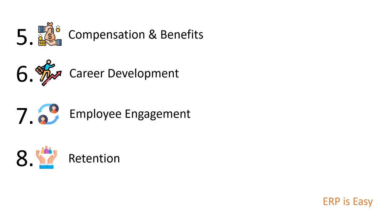So basically these are the steps involved in an HR business process. Applications like SAP SuccessFactors and Workday are used to manage these business processes, typically by companies.